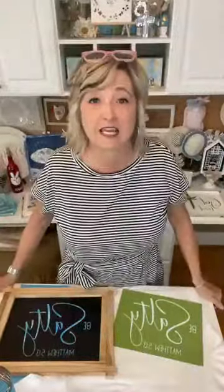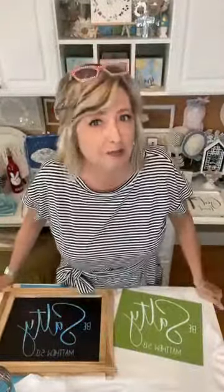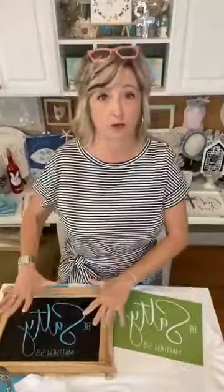Hey crafty friends, it's Heidi Scott with DIY Dreaming, and on this episode of Christ and Crafting, we're going to make a super cute t-shirt, but I have some other stuff to show you.